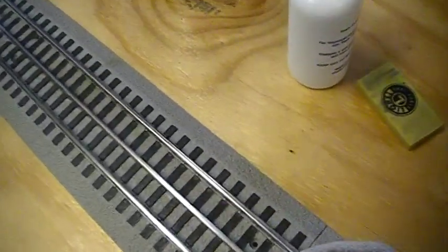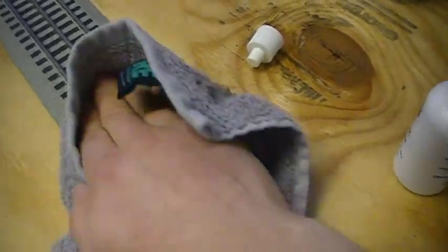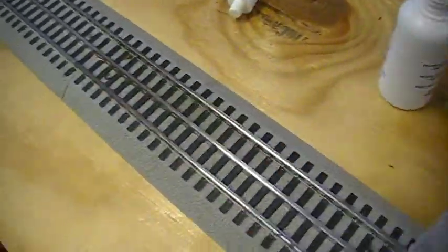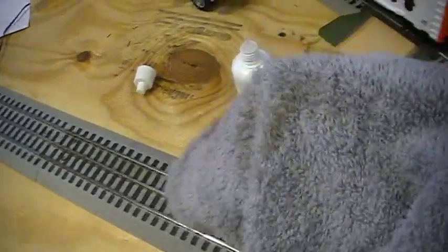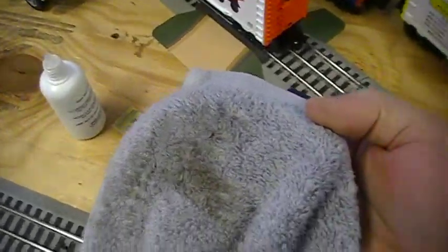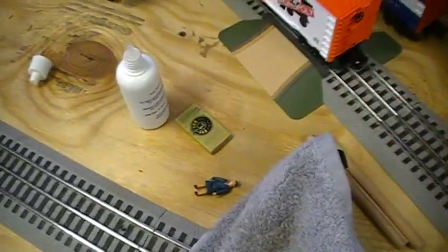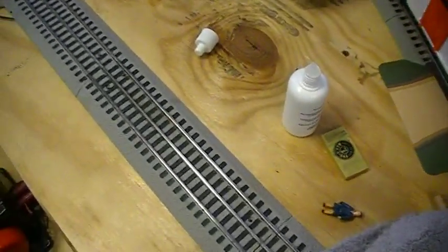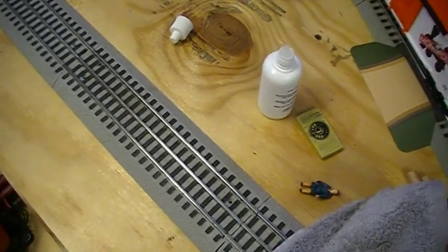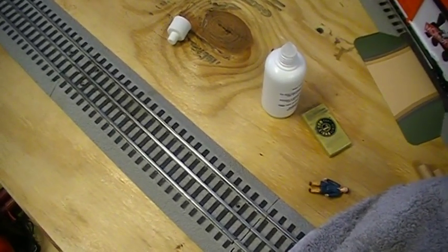Now you can see how nice and shiny the track is, and a minute ago it was all kind of tarnished from oxidation from sitting around and not being used. That's how much we got off of the track — all that grime was on that rail and Lionel's track cleaner cleaned it all up for us. That's all you need to do; it works great and it will make your train work a lot better and make better contact with the clean track. Thanks for watching the video.